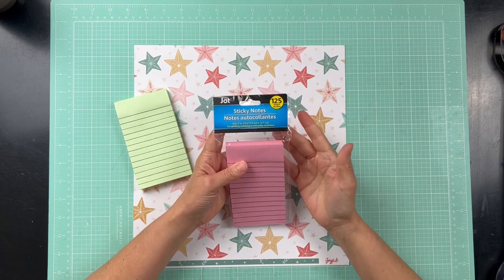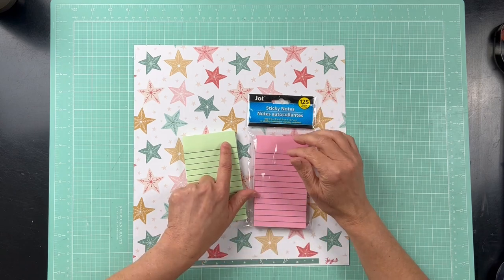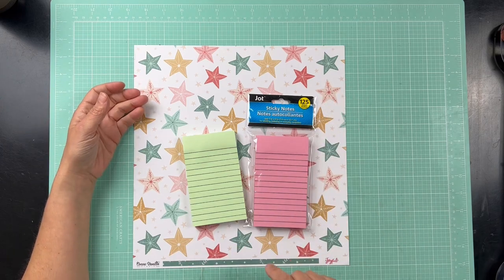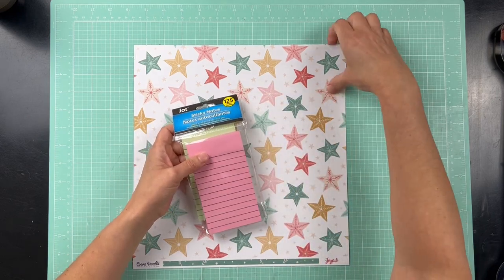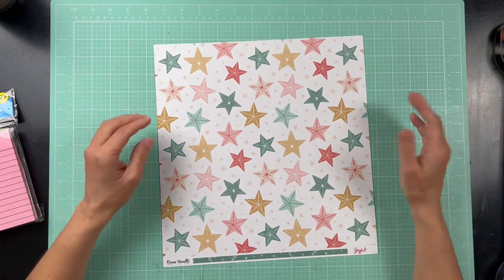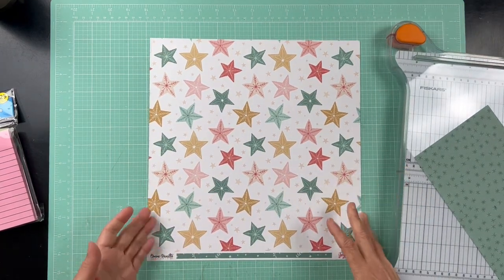These are the sticky notes I'm using. Right now at Dollar Tree they're a dollar twenty-five, and all the colors I see are mint green, pink, and yellow — but I don't see a lot of Christmassy colors. So I went with the Cocoa Vanilla Studio line, which has a lot of pastel colors — one of my favorite Christmas lines ever. I have a ton of it, so this lets me use some of that stash. Let me stop rambling and actually show you how to make these — they're so easy!